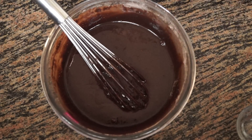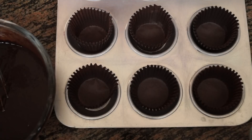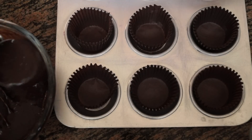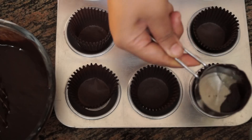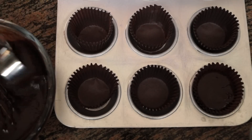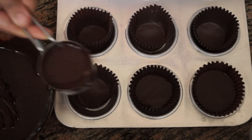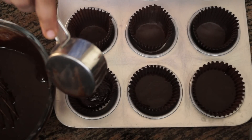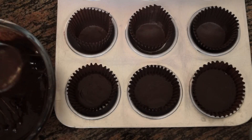We can now put this batter into our cupcake liners. I am using a measuring cup and filling each liner three-fourths of the way. We are going to bake this at 180 degrees for 20 to 25 minutes, or until a skewer comes out clean.